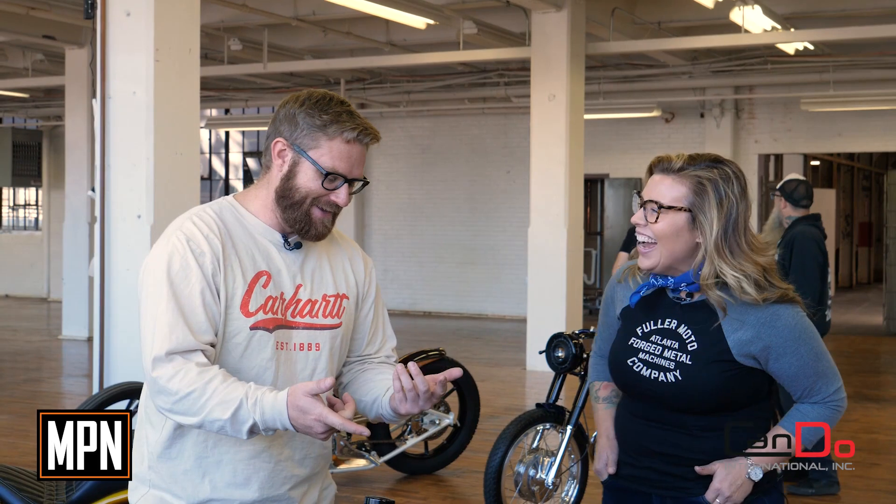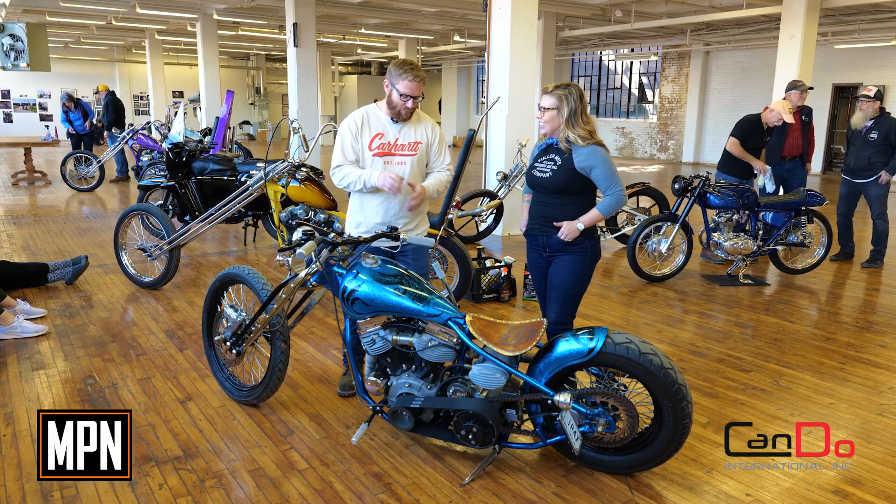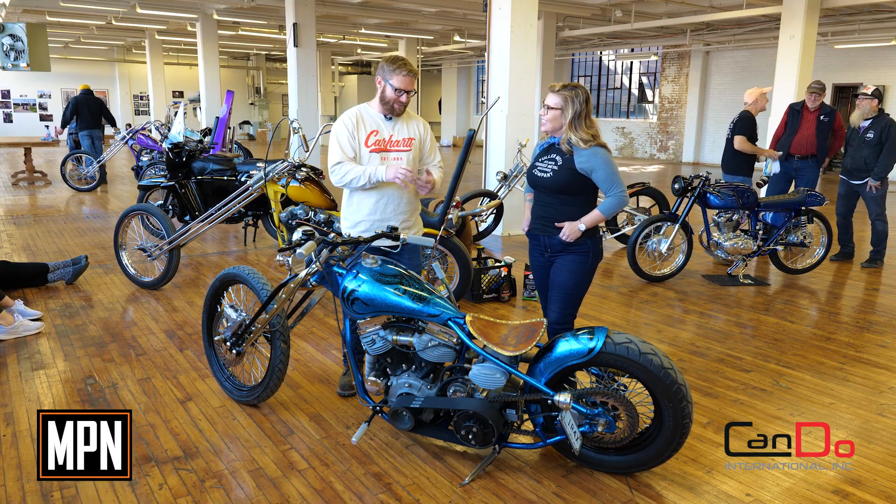I built this bike 10 years ago for my dad just for fun, and he was really into deep sea diving stuff. He's not even a diver or anything. It wasn't like a childhood thing. So that's why there's a lot of brass accents, a lot of steampunk kind of theme.